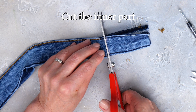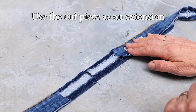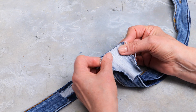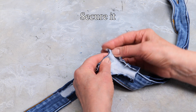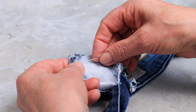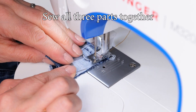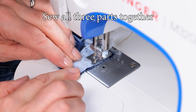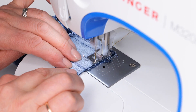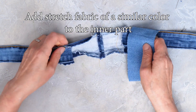And cut the inner part. Do this on both sides and use the cut pieces as your extensions. Secure it using pins.